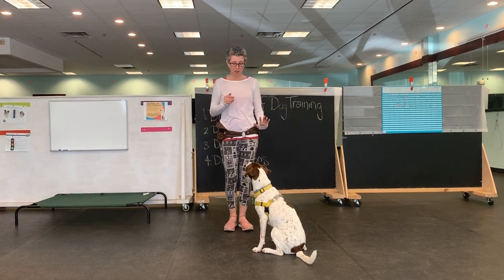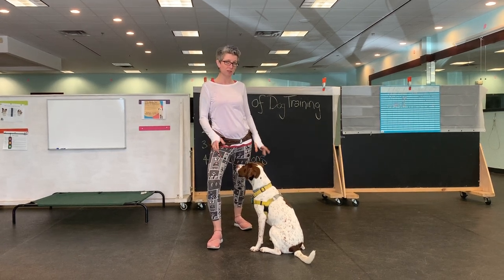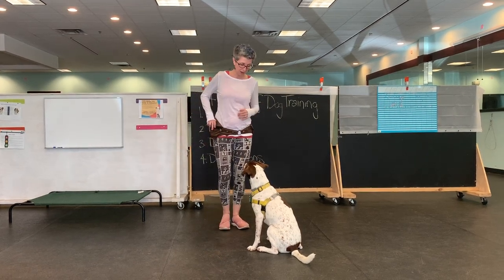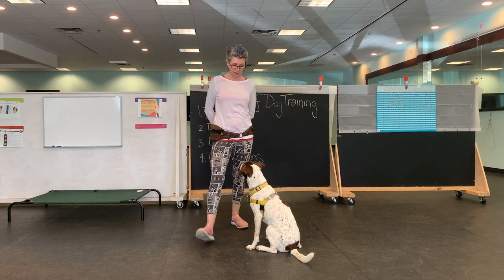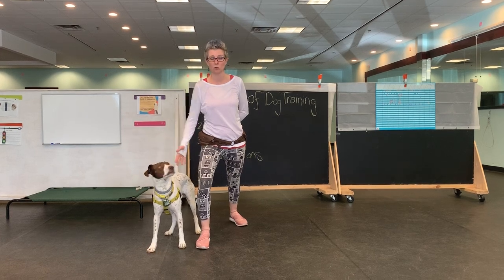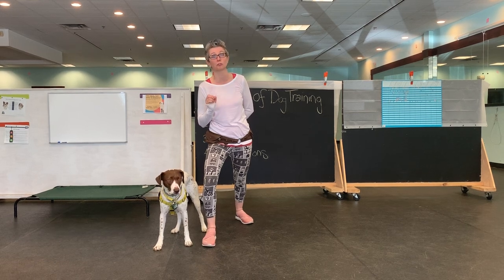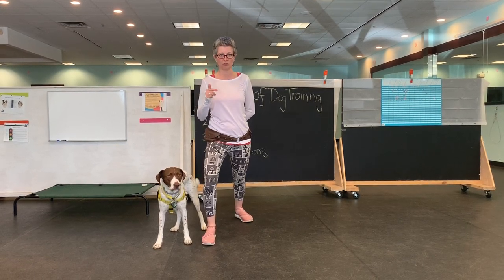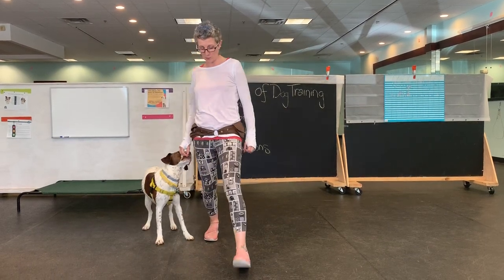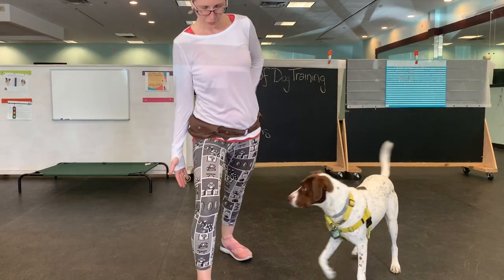So he's on my left. I'm going to step forward with my right foot and I'm going to bend this knee. This bend is eventually going to indicate to the dog to come out and around this way. So for now, he's on my left — I'm going to step forward with my right. Through. And while he's here at my knee, I'm going to treat. So my right knee and my right arm are out in front. This is going to feel so weird.